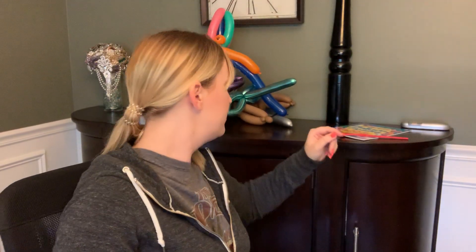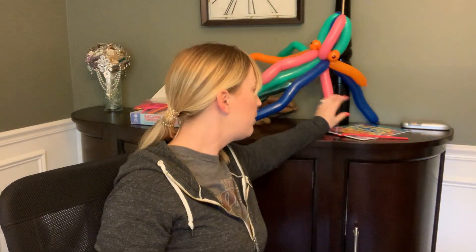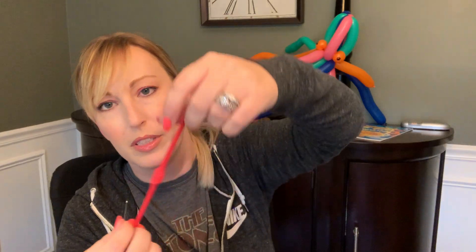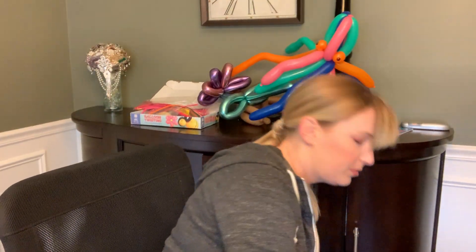That was a fun one. I don't remember what this was — do you remember what this was? Just made this yesterday and we're ready to... this one already deflated on itself. Here's our chrome...